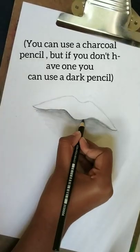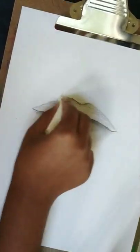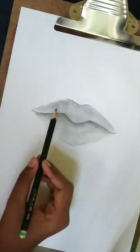Then use a moldable eraser, and use a charcoal pencil to darken the outlines. Blend the upper lip, then use a tissue to blend it nicely. Use a moldable eraser to erase the outlines and make better outlines with the pencil.